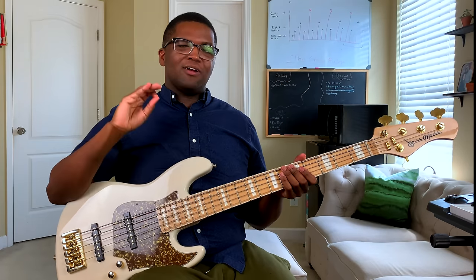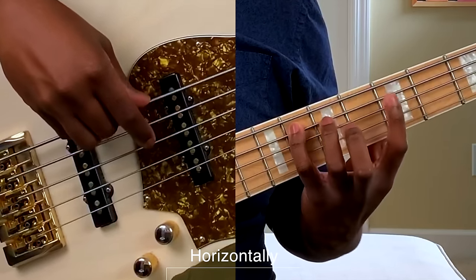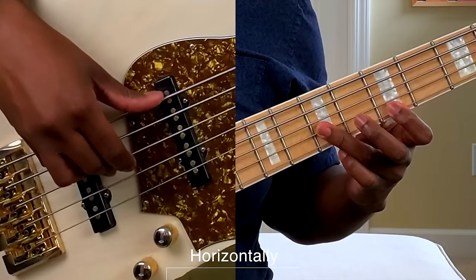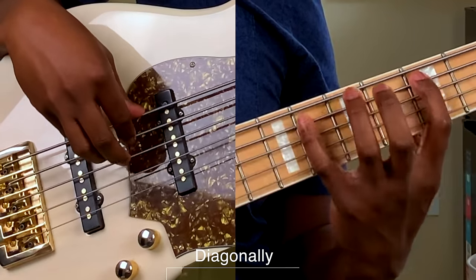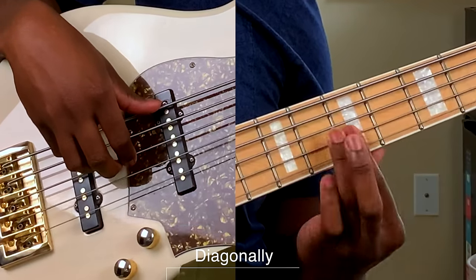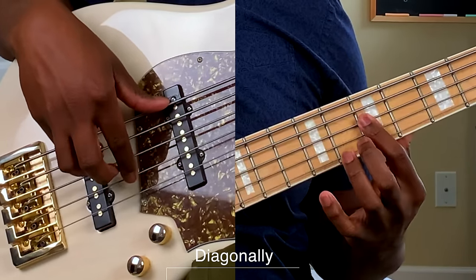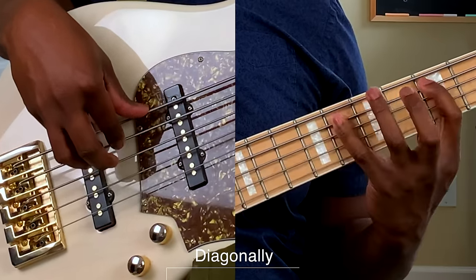Now let's check out our minor triad going horizontally. We've got our one, flat three, five, one octave up, and flat three there. We got our one, flat three, and five — now we're just going to extend it out. We've got our one right here — we're going to use our index finger — and then flat three and five. I like to use my index finger there to kind of bridge the gap.